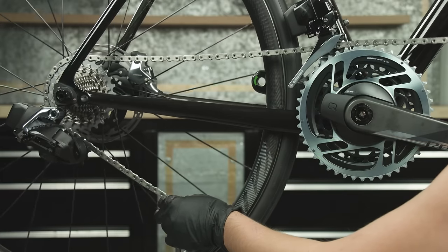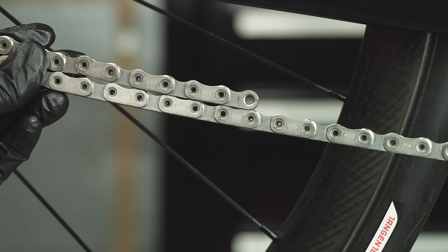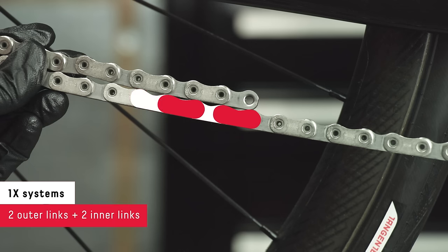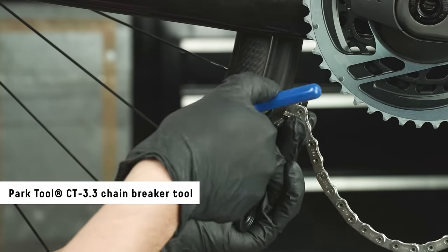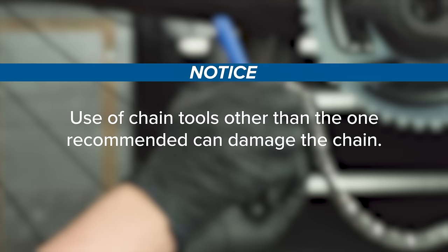Wrap the chain around the large chainring and largest cog with the flat edge facing outward. For two-by systems, add one outer link and one inner link where the chain starts to overlap. For one-by systems, add two inner links and two outer links where the chain starts to overlap. Use a Park Tool CT 3.3 chain breaker tool to break the chain. Use of a chain tool other than the one recommended can damage the chain.